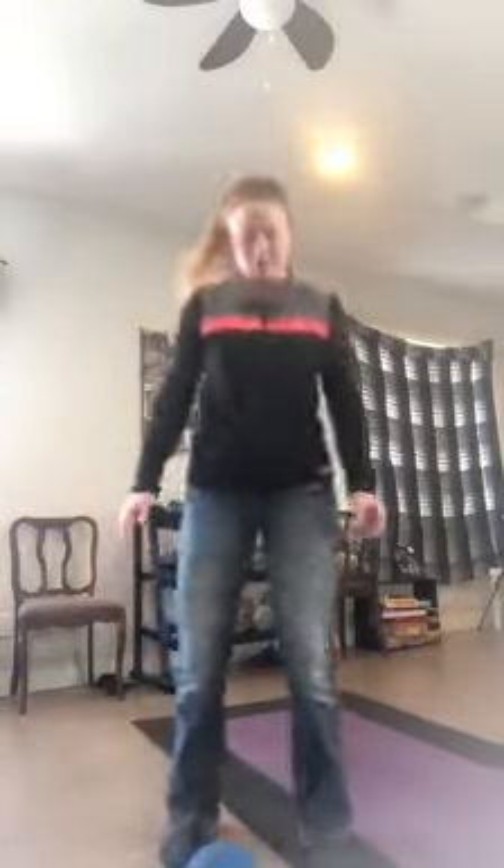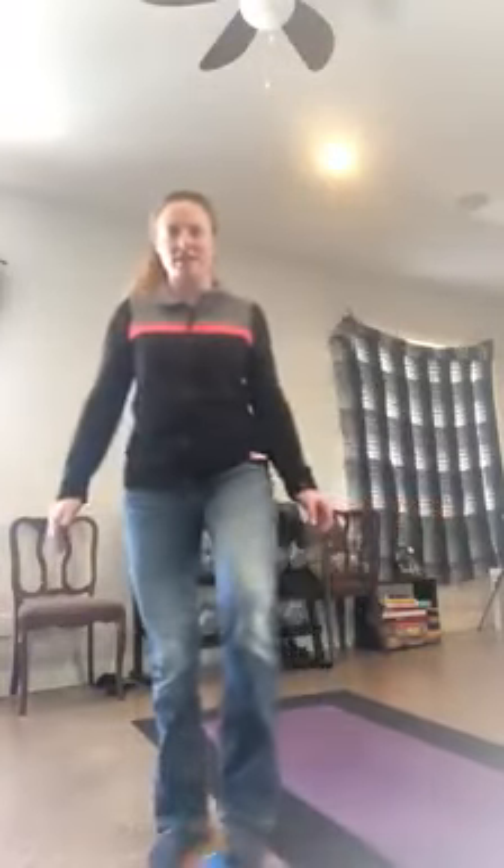Now we're going to put it on the floor and use our feet. I'm going to move it from one foot to the other. You can stand in one spot or you can walk around with it. Try and keep it with your feet.